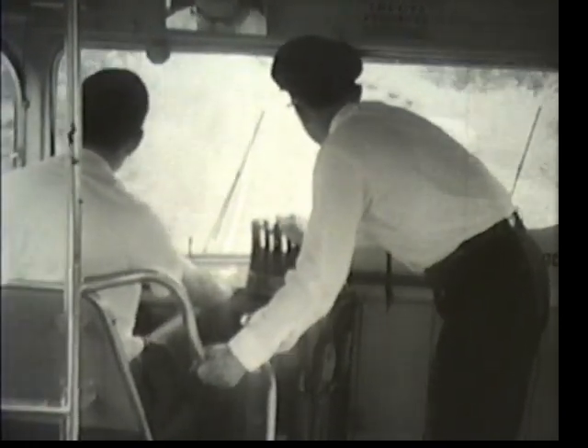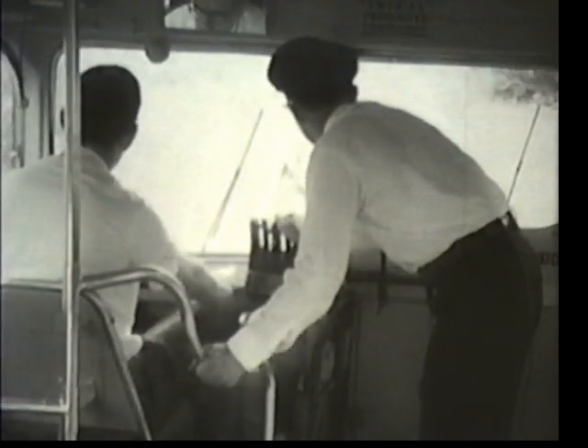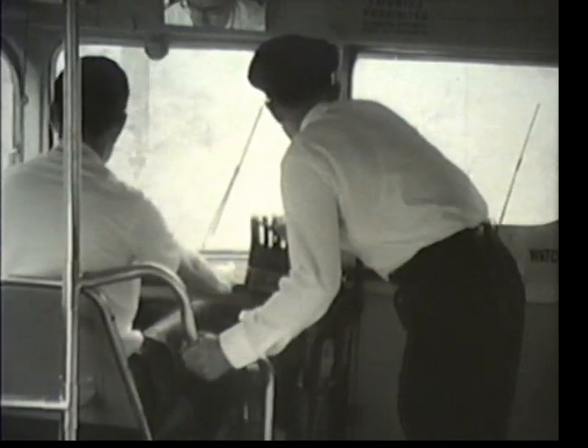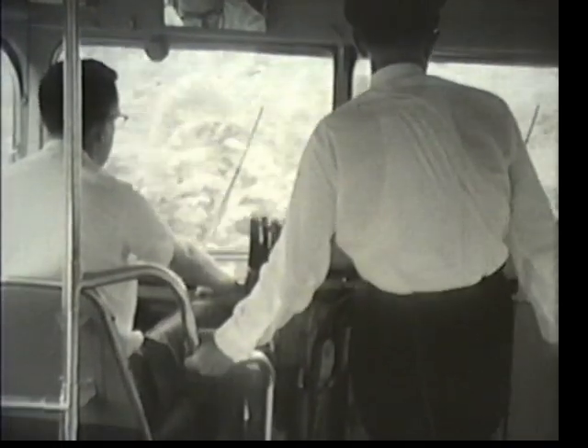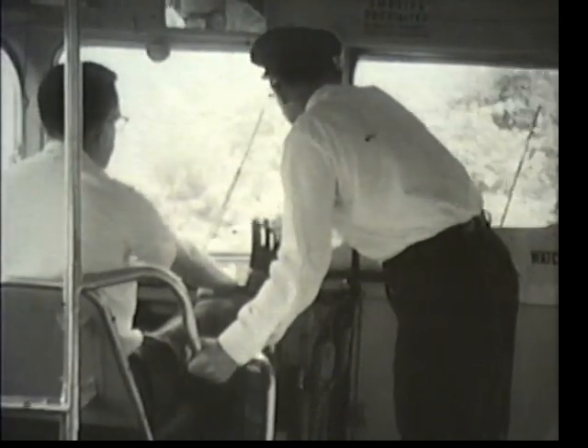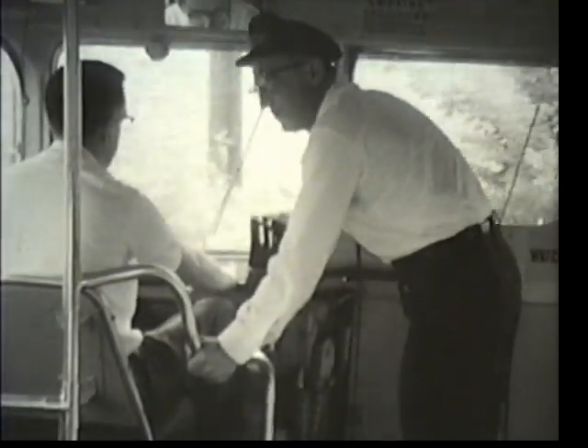Ring your bell now. Alright, we're approaching another switch — we want to go to the right. Operate your car slowly. Now, we're going into a pretty steep curve. Take it slowly now; make sure the trolley doesn't jump off the wire. You don't want to have to be getting out there and rewiring this trolley. Take it easy. Now pick it up — we're in the curve. After you clear this, you can resume your safe speed.